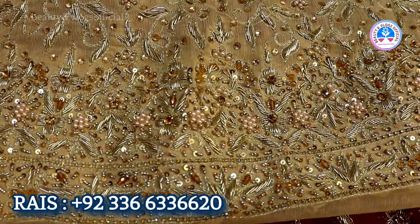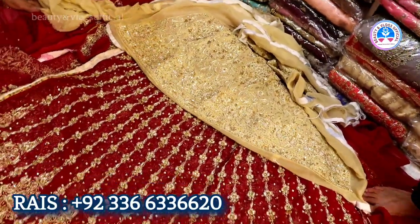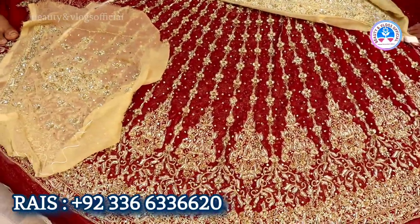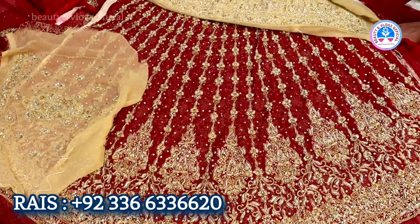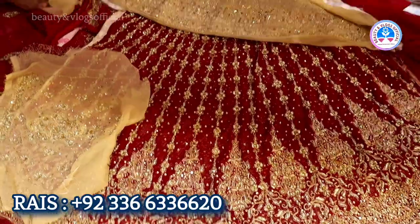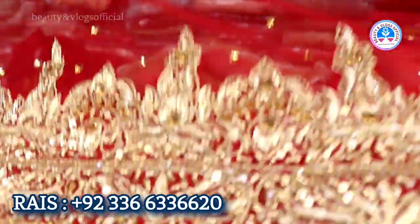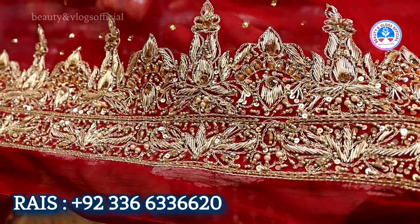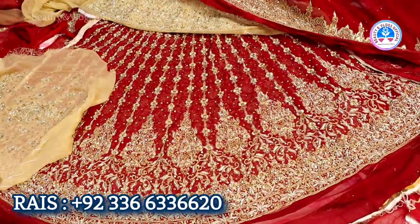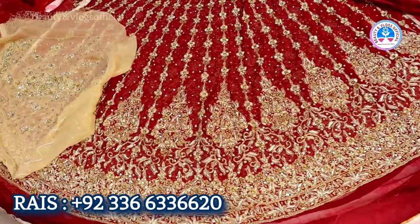This is great work — beautiful work. It's very nice work. This work is great — of course, it's all great work. How much is it? If you want to make this for a customer like this, we will give them this in 30,000.